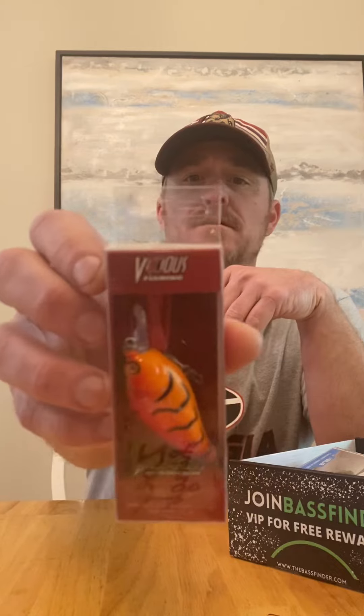Let's see what we got here — this is the first one I've gotten from them. First up, we've got a Vicious Fishing SC70 — a sweet little crankbait. I'm not familiar with Vicious, so I like the fact that you get baits that you wouldn't normally run across or might not be aware of. It's a little bit outside the box.